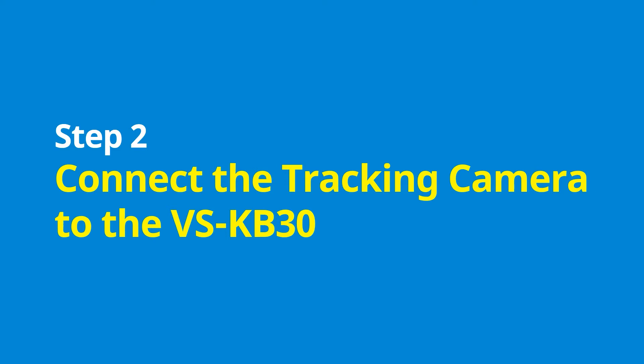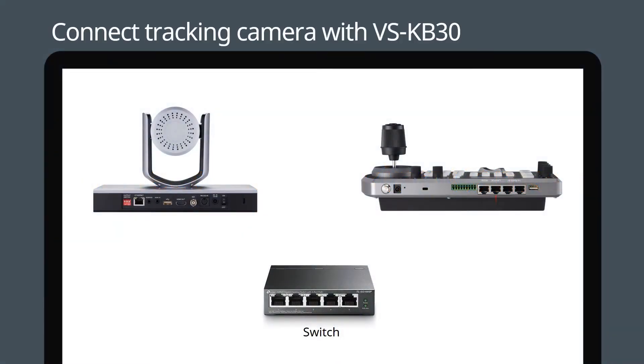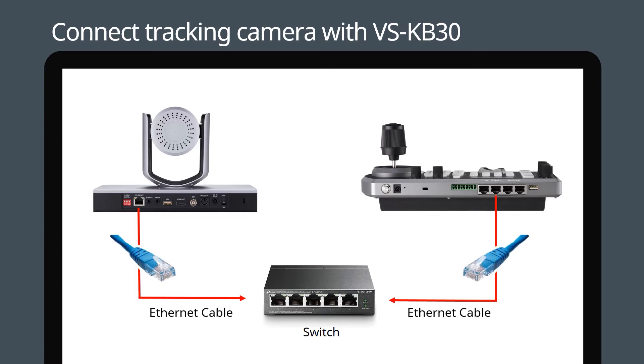Step two: connect the tracking camera to the VSKB30. Attach the tracking camera and VSKB30 to the switch using ethernet cabling.